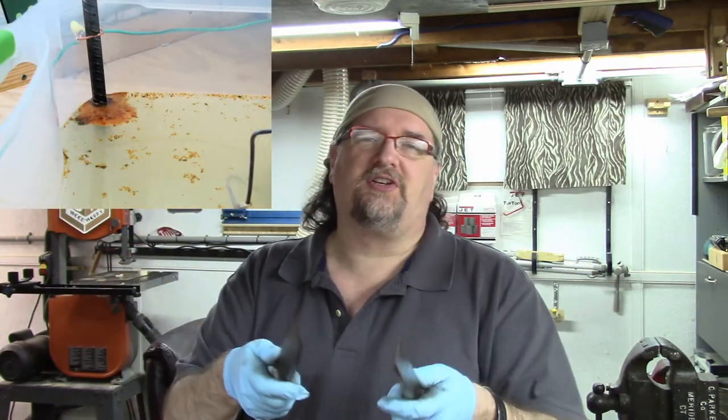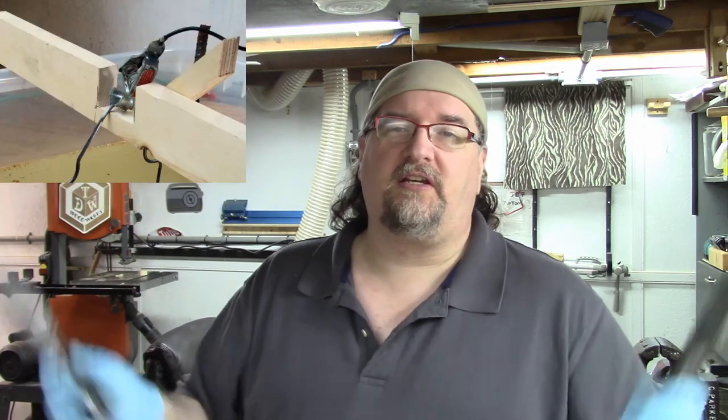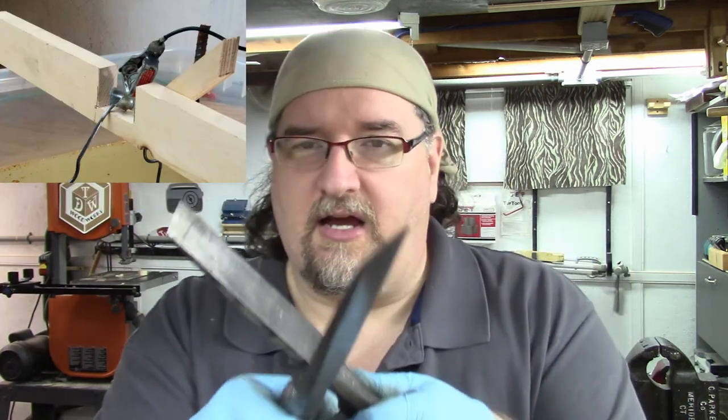It costs very little money to do. Hopefully it inspires you to give it a try if you're thinking about it — if you've got some old tools that you want to start to restore. Thanks for watching. This is Chris Dimetric from TDW Woodworks, and see you on the flip side.